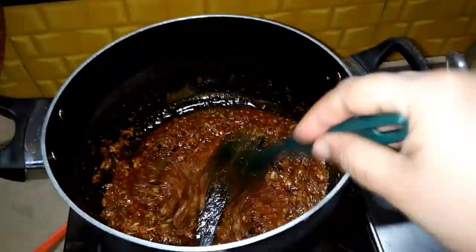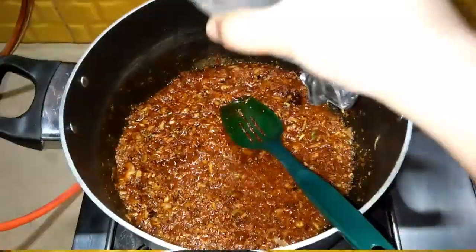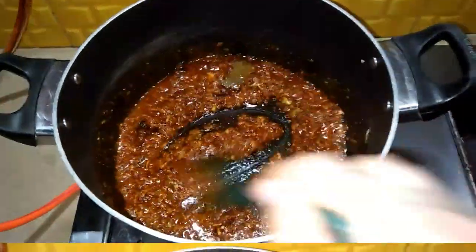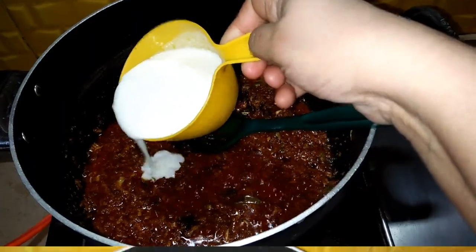We will put it in 1 cup of water and add 1 cup of water. We will understand the taste of the food.